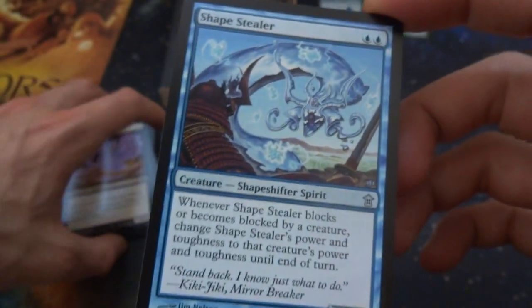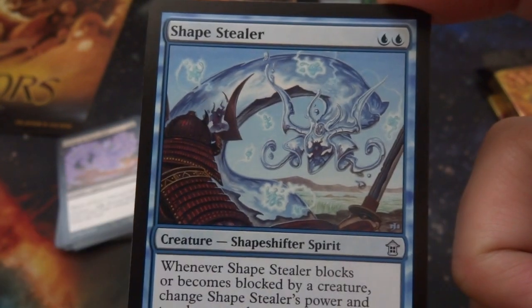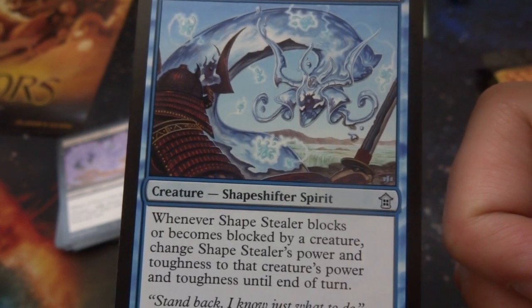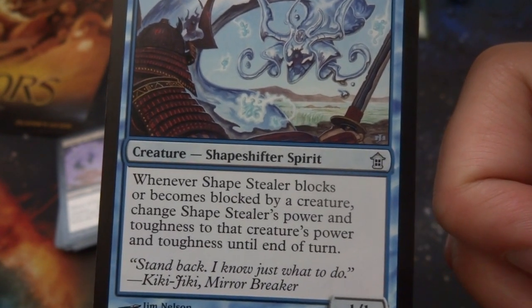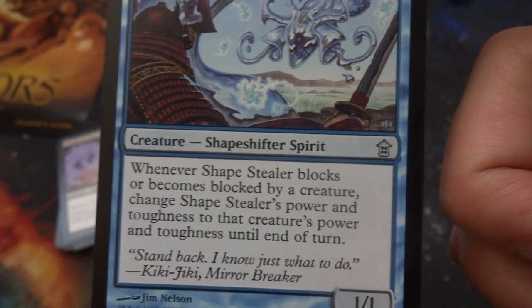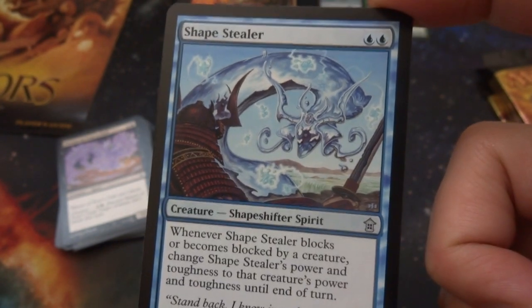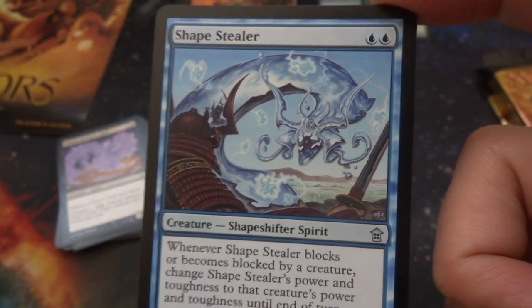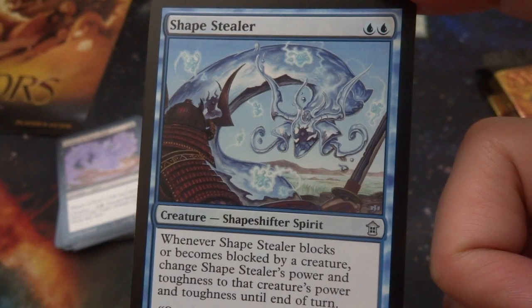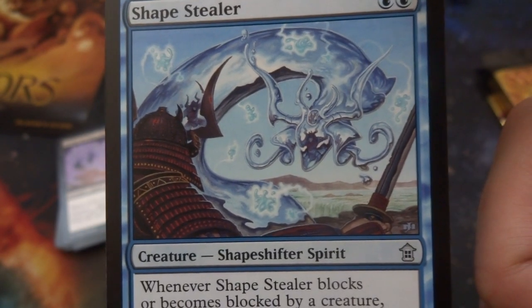Got a Shape Stealer — two blue. Looks like this thing is made out of water or molten metal with a samurai head in front. Creature spellshifter spirit: whenever Shape Stealer blocks a creature, it becomes like that creature — changes its power and toughness equal to that creature's power and toughness until end of turn. So when it blocks a 7/7, it becomes a 7/7. Whatever it blocks, it pretty much kills. It's almost like deathtouch to some degree. Even if you have to block a 20/20 with trample, this thing becomes a 20/20. By Jim Nelson.